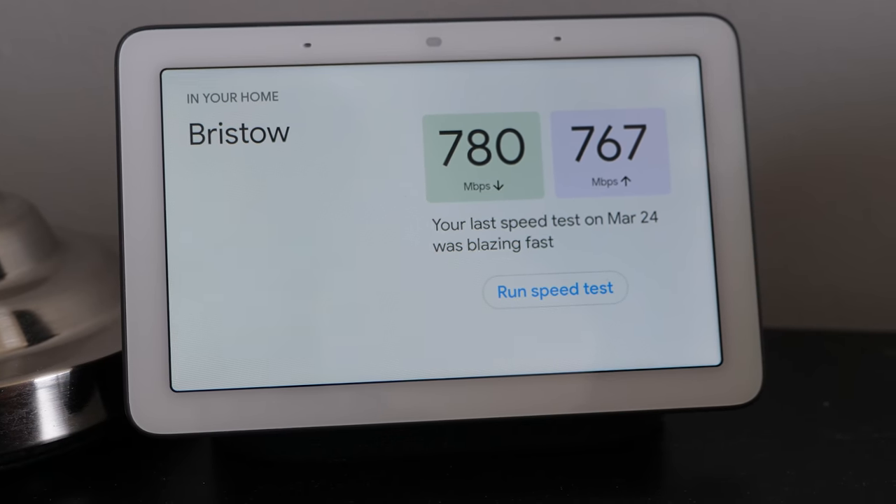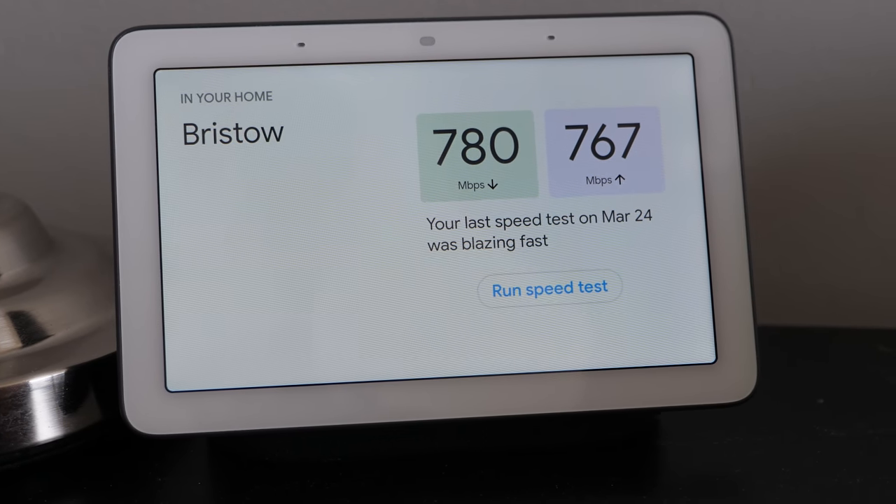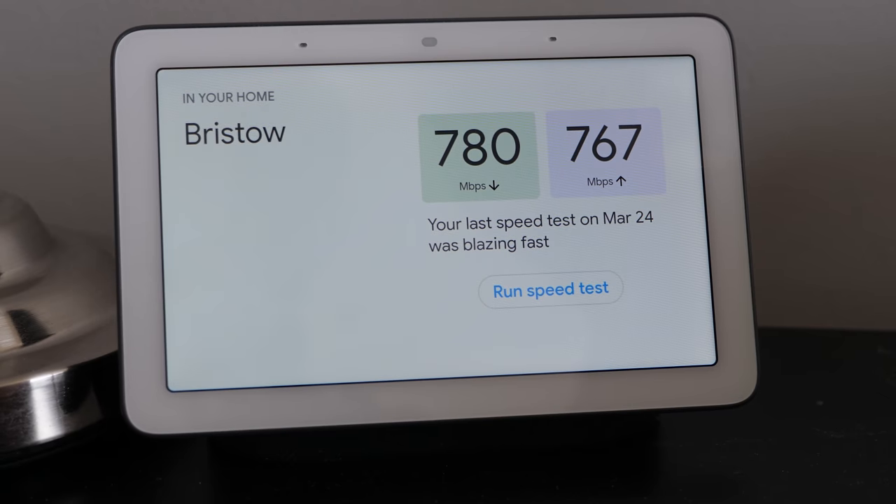The download speed on Bristow is currently 780 megabits per second, and the upload speed is 767 megabits per second.